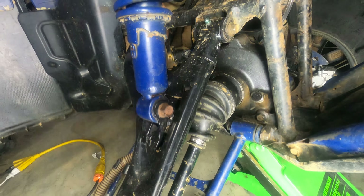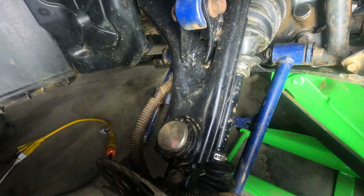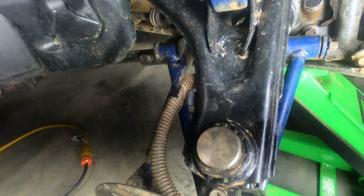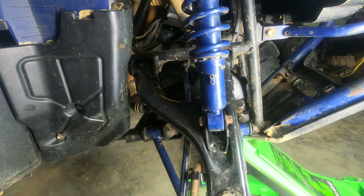And this is the Trail Tamer 500 Upper Ball Joint Assembly. I put it on. It works great. I recommend it. It's about $70 for all the ball joints, the upper A-Arm, and everything. Thanks for watching. Bye.